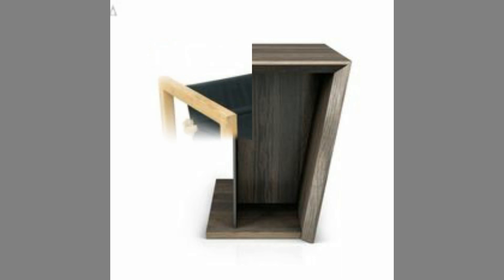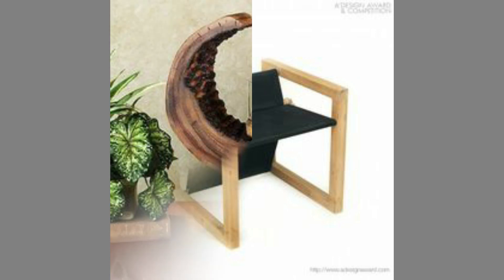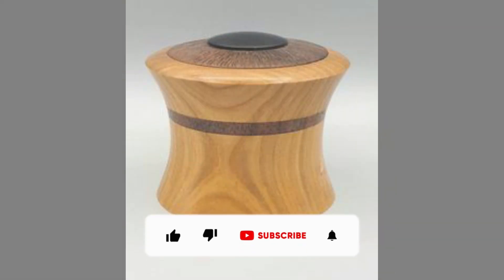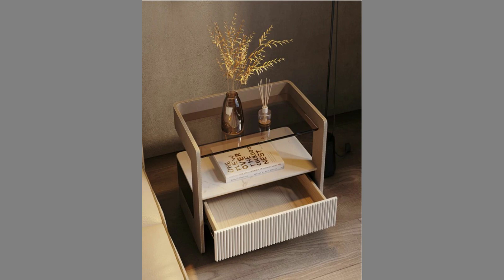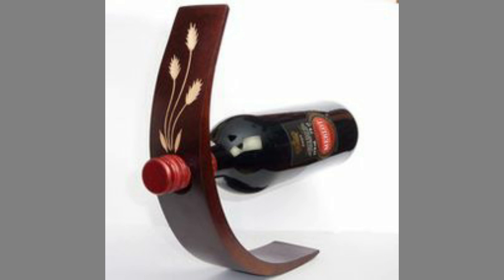You can even turn these plans or designs into a lucrative small scale manufacturing business with small initial investment on basic tools and materials. If you are new to the channel please consider subscribing and smash the notification bell so that you will be the first one to be notified when we upload new videos. If you are already a subscribed member, please like and share this video so that it could reach a wide range of audience.